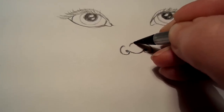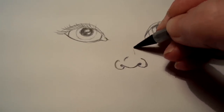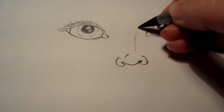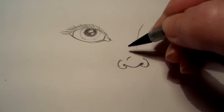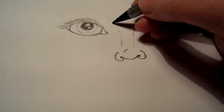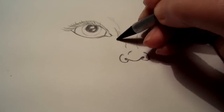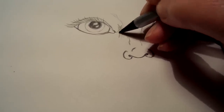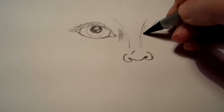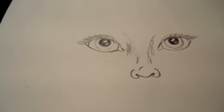And there you go — that easy, you've got a nose. It takes probably 30 seconds. Put a little line here for the top of the nose, and you can draw in a nose bridge here. Put some shading in there — we're not going to go into shading in this, but you get the point. That gives you your nose.